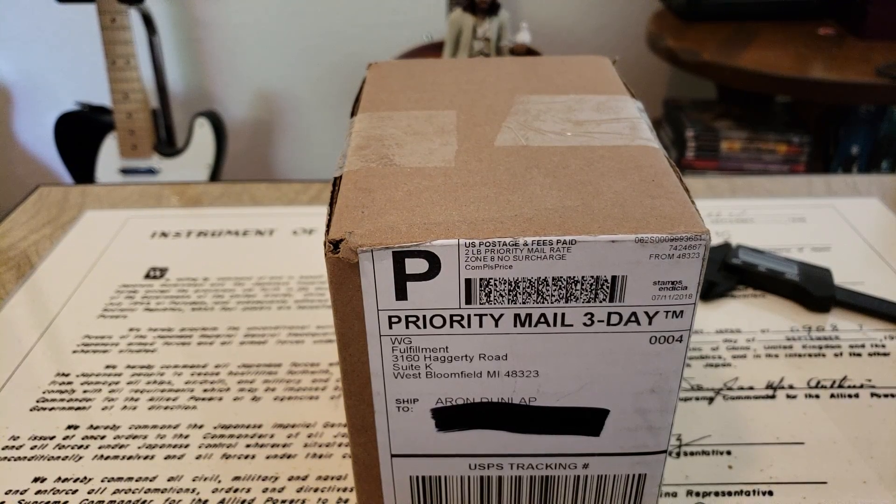All right, hey guys, OFD checking in here. As you guys can see, it is time to open Watch Gang Black subscription box number two.